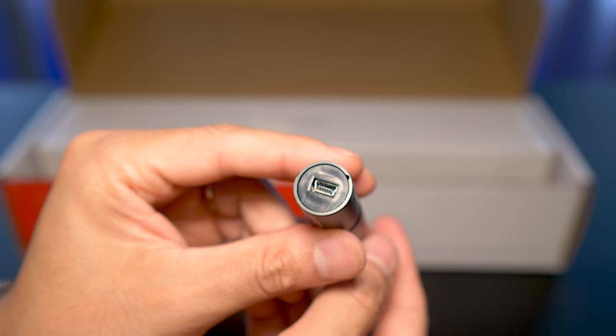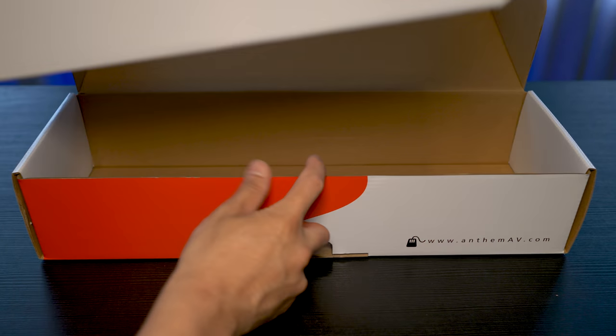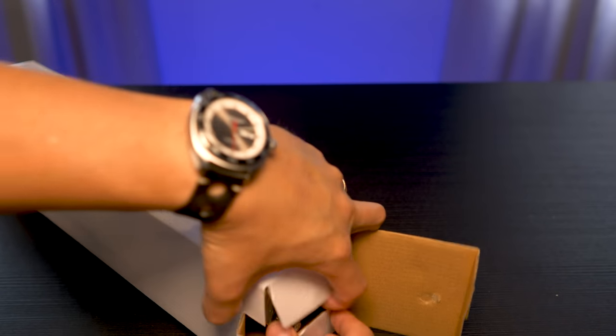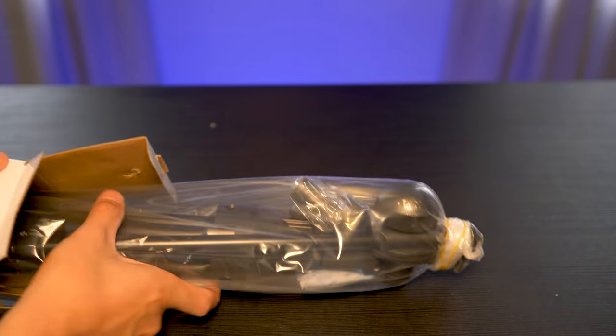Of course we also get the microphone itself, which has a standard mini USB input. It's a nice quality mic, unlike some of the cheaper plastic offerings from other manufacturers. And unlike the other guys, Anthem gives you a proper mini mic stand and not some cheap cardboard contraption.